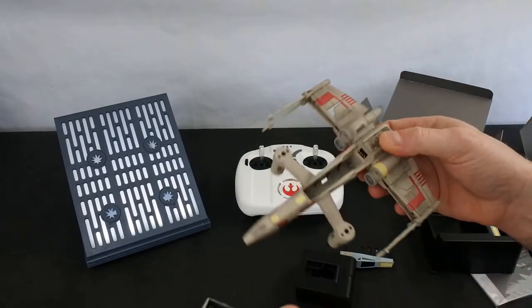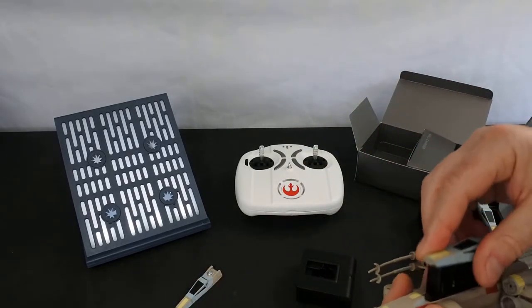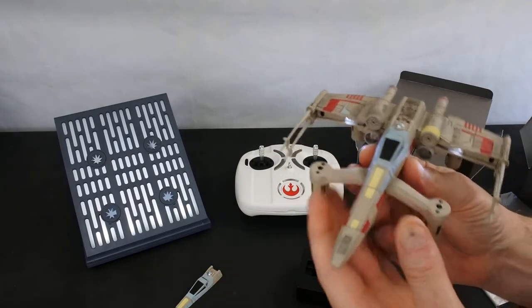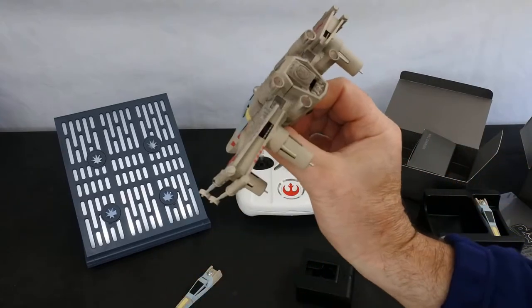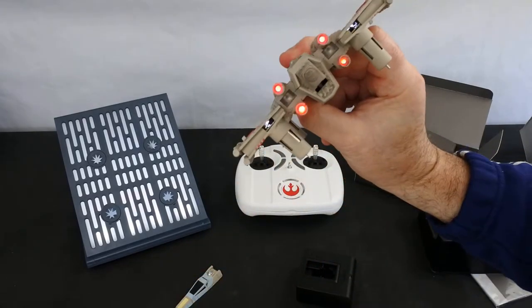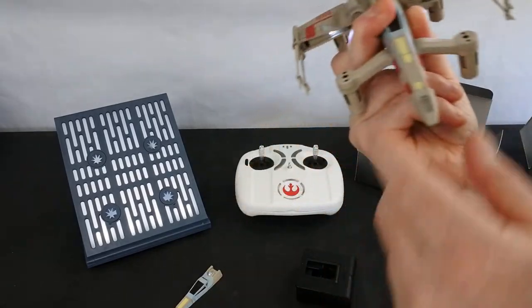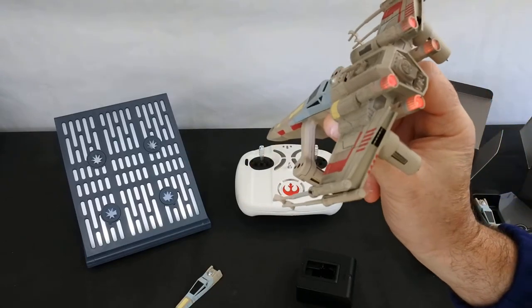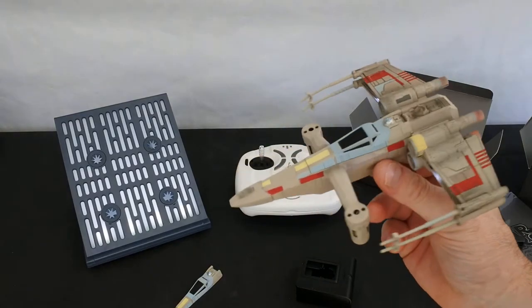The battery goes in the top here — this is just a cover. There are no on/off switches on any of these Propel ones. Click the battery in place and put the latch down. Red LEDs at the back, and white ones at the front of the wing. Incredibly nice — a very, very nicely finished piece of kit.